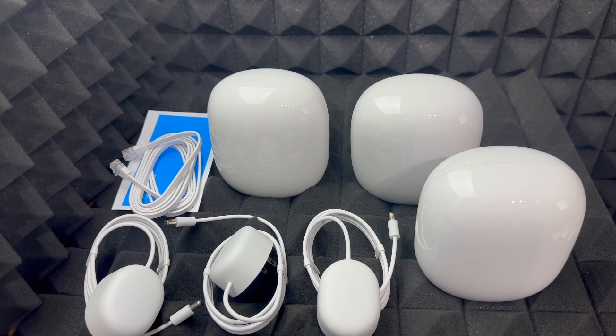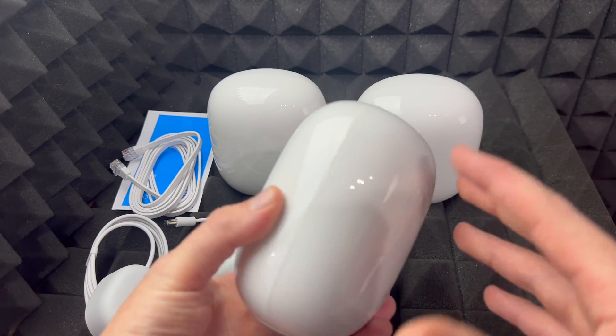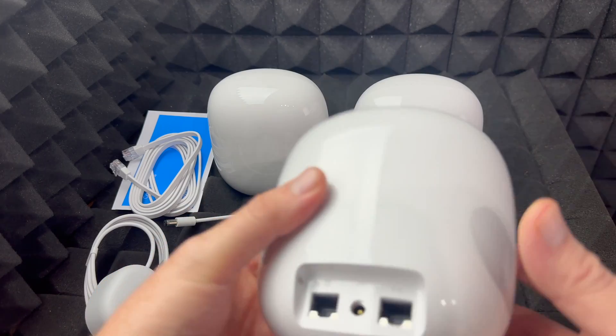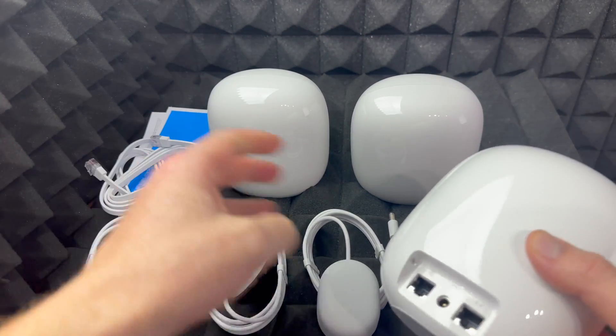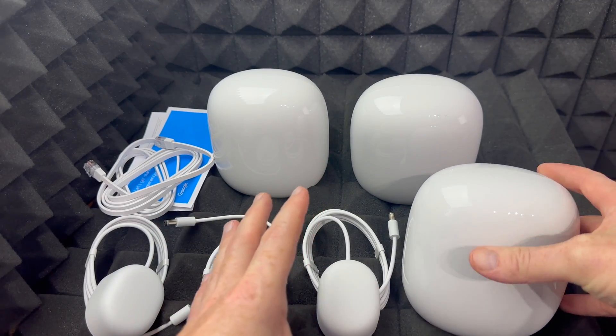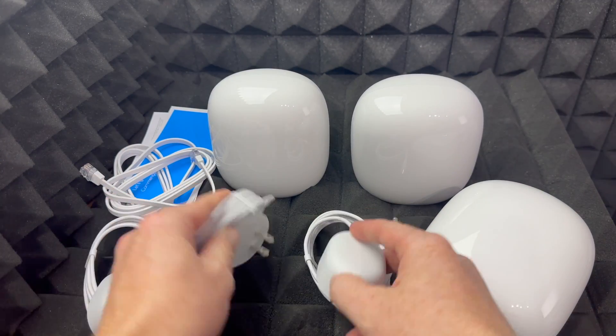These are all routers — they're the same thing. So if you just bought one and not the pack that comes with three, it would just be one of these, and it definitely has to come with this cable because you're going to need it. If you bought the pack of three, only one of them will come with this ethernet cable; the other ones will just come with the power adapter, and that's it.